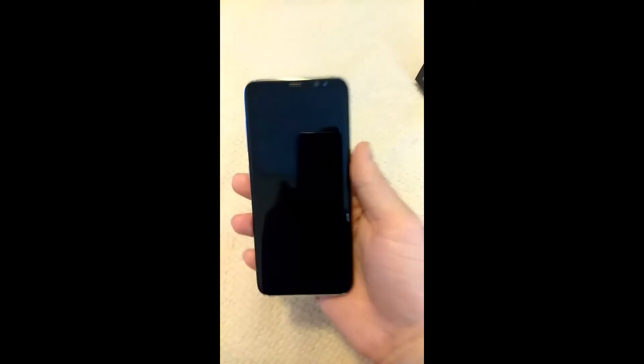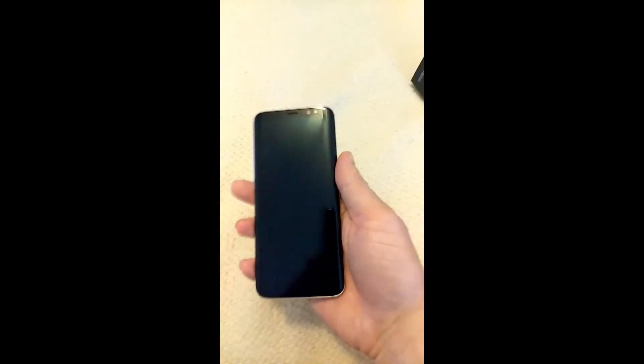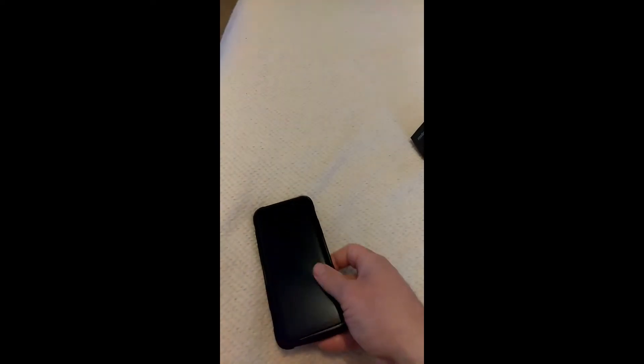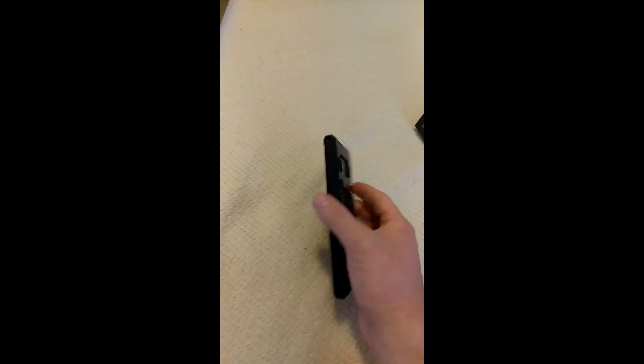This phone is super thin. I love everything about this phone — it feels good in the hand and has a nice weight to it. I actually got a case for it. It's not the best case, I'm going to upgrade it, but it's just for now so I don't mess up my phone. So I'm going to go ahead and put it in so y'all can see it. That's what it looks like with the case.